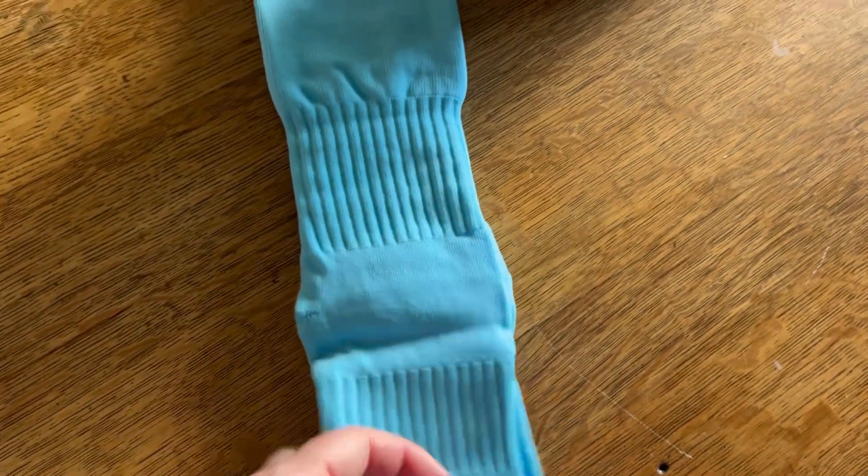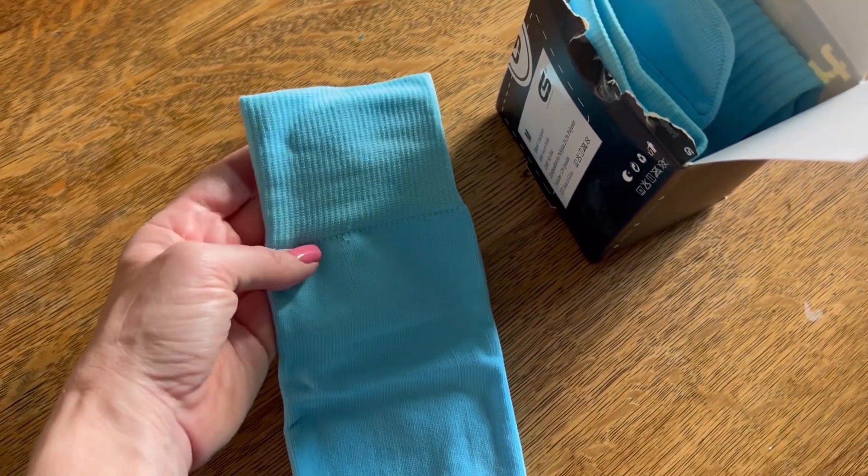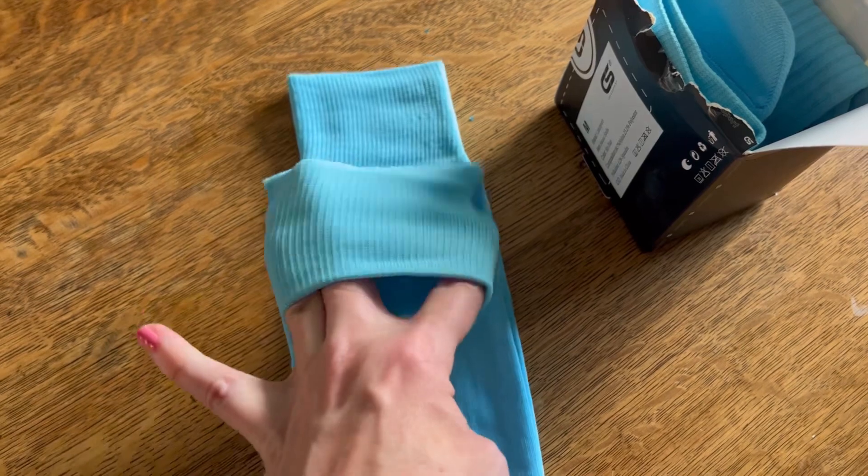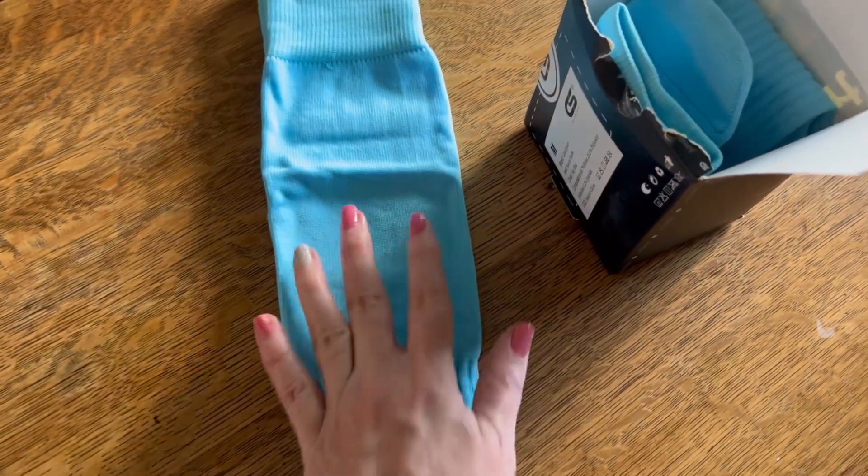They seem nice and thick, thicker than the last pair that I had, so I'm excited about that. The color is perfect for his team. They seem nice and soft, and I like that they have the elastic at the top so that hopefully they stay up nice. I'm actually going to have him try them on for you.